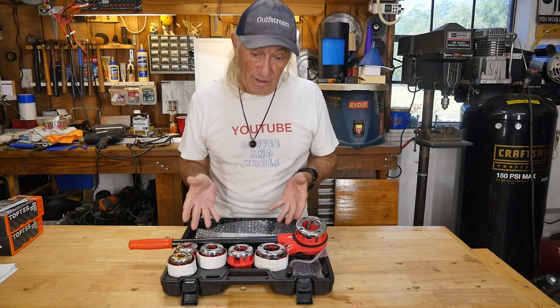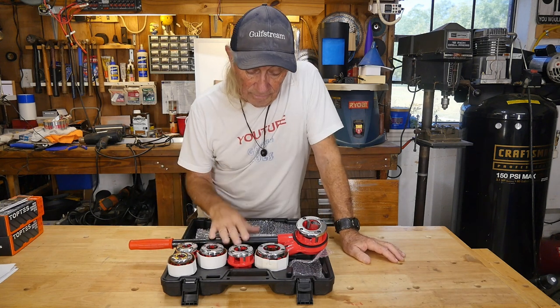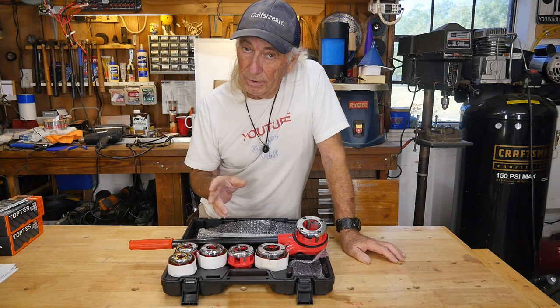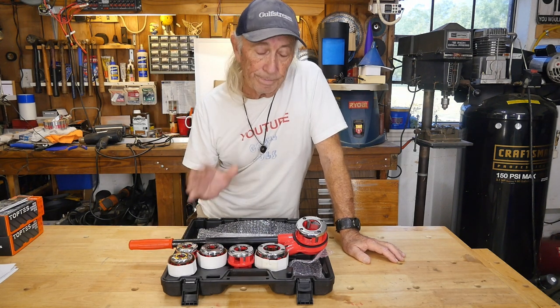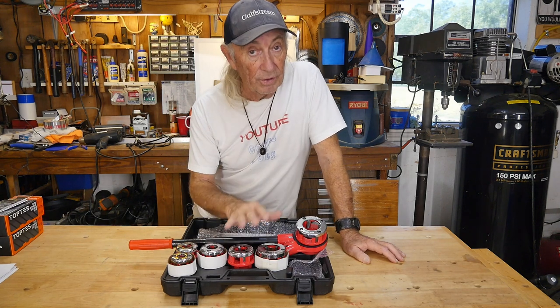I saw this set for less than half that price and it's a whole complete set that packages and stores nicely. For those reasons alone I was like, that's a better set for less than half the price. If Vever has a sale price, that's the time to jump and grab the deal. I'll be providing a link below in the description where you can find this set.